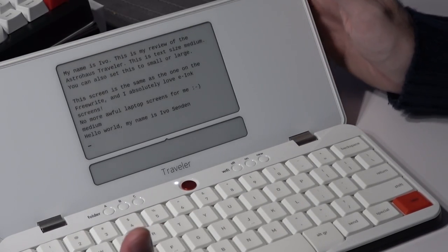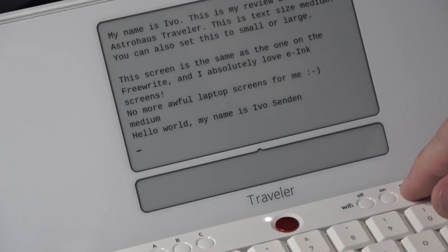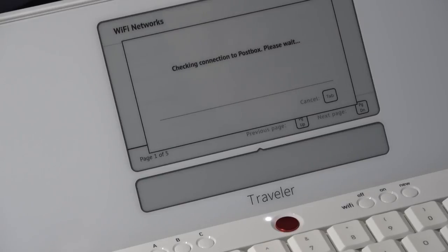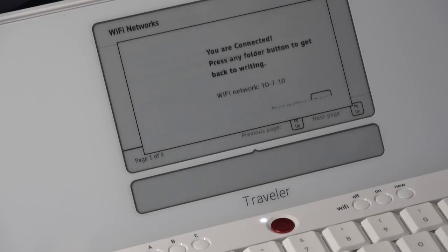I already have a Postbox account from my Freewrite and I want to set my Traveler up to synchronize with my account. Let's go into the Wi-Fi settings — I'm going to press Wi-Fi New and it will start looking for Wi-Fi signals. I'm going to choose the one I want to use, type my password — not going to let you see that — and the Wi-Fi connection has been made. The device is checking the connection to Postbox. Everything you synchronize on the device will be stored in your Postbox account, and from there you can access it via your laptop or PC and download your documents to use in Word, Scrivener, or whichever app you prefer. We are connected.